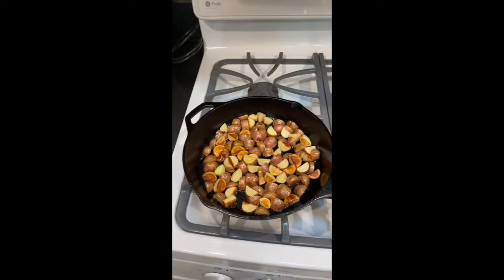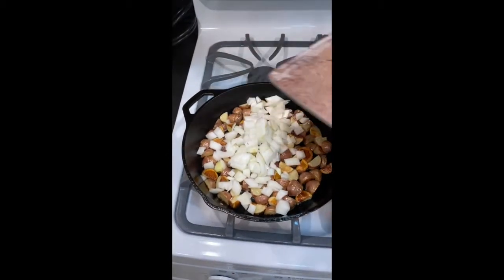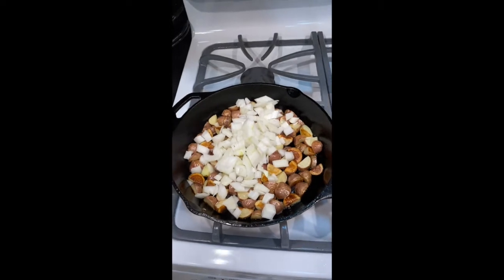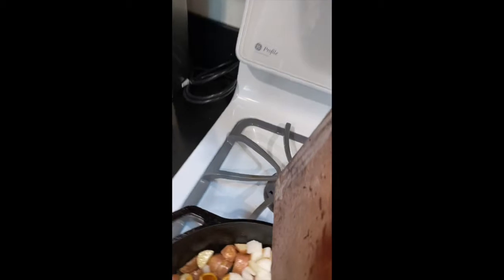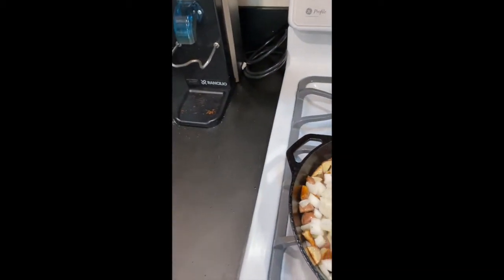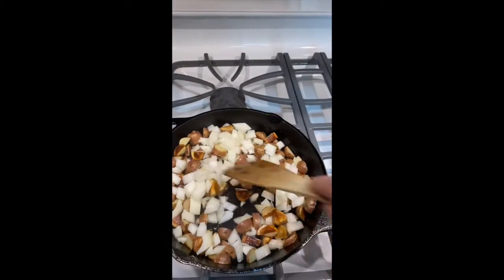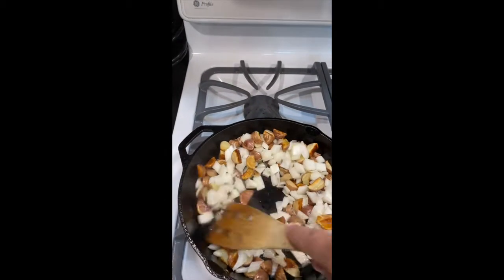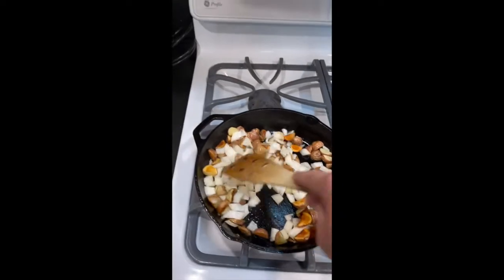Potatoes are getting there, so I'm going to go ahead and put the onions in — doing this without using my other hand, which is interesting. Onions are in. Now we give them a little stir. They're smelling amazing and looking good as well, so they'll get a little color along with the potatoes. The potatoes are actually cooking faster than I thought they would, which is sort of dope.